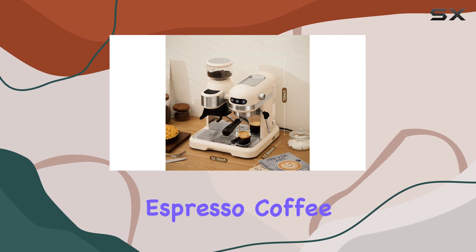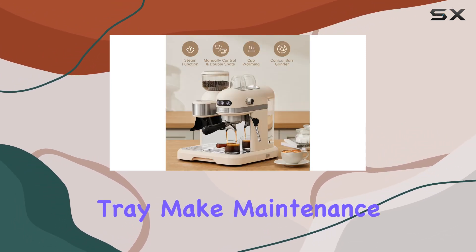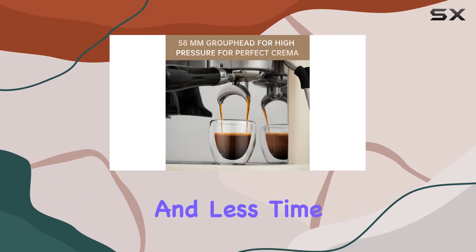Cleanup is a breeze with the Naretva Espresso Coffee Machine. The detachable water tank and drip tray make maintenance a simple task, allowing you to spend more time enjoying your coffee and less time cleaning up.